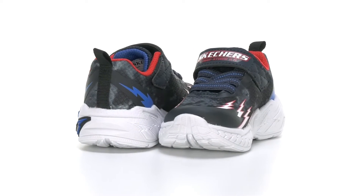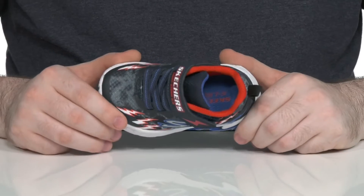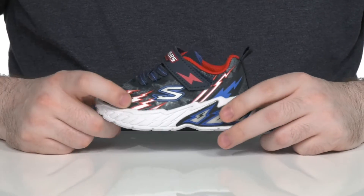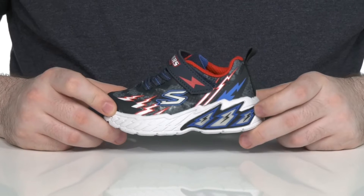Light up their day with this fun sneaker from Skechers. This comfortable athletic style uses a textile and synthetic upper. It has a very snazzy electric red, white, and blue theme with a light in the side.